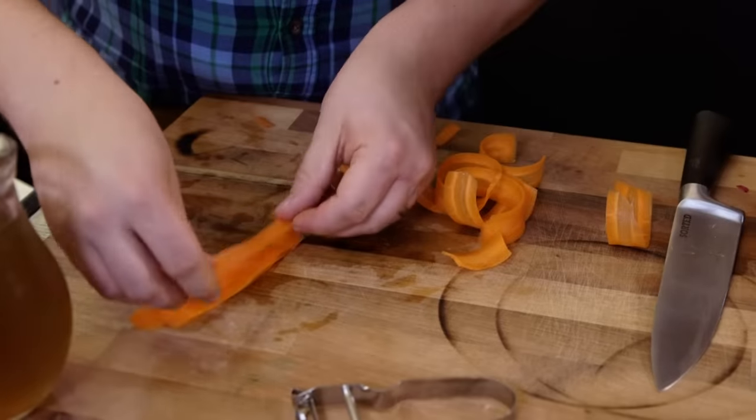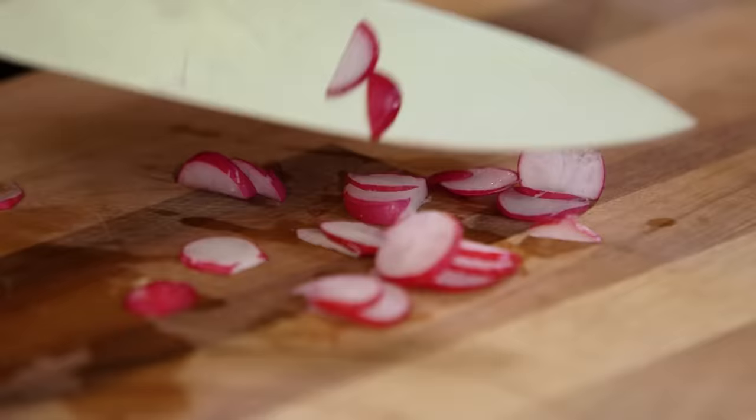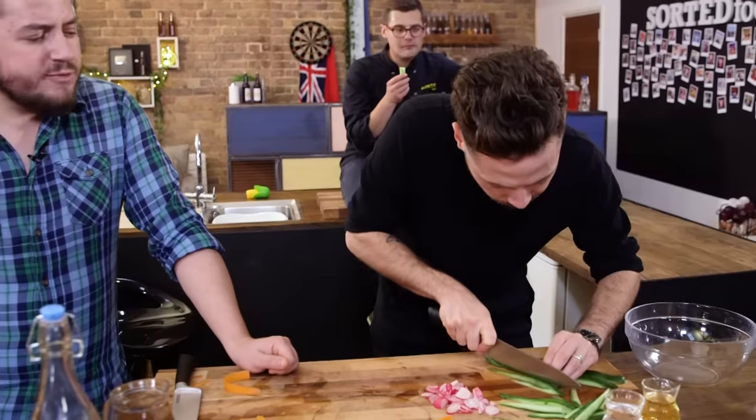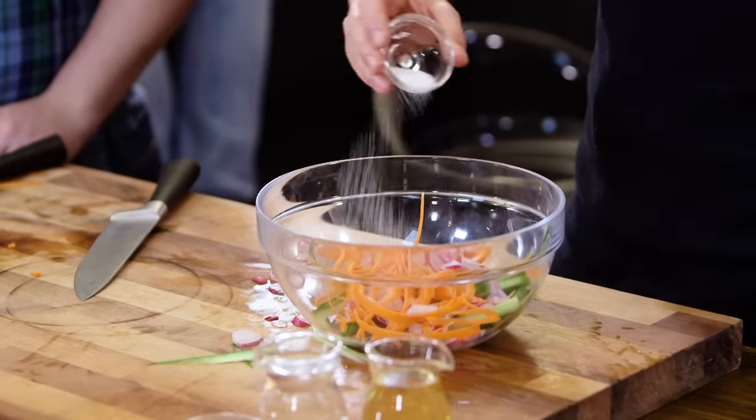We're going to start with the pickled veg — your carrots, cucumber and radishes. We're going to slice them finely into julienne. Once you've got your veg all julienned up, stick it in a bowl with some salt and leave it for 10 minutes.